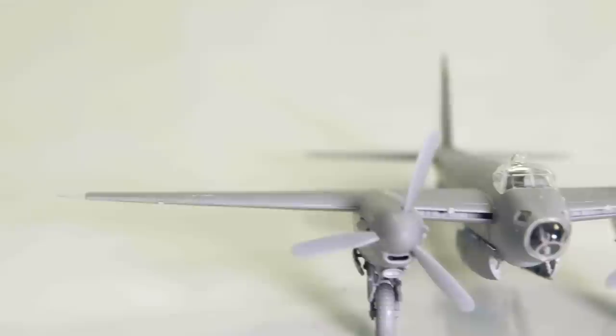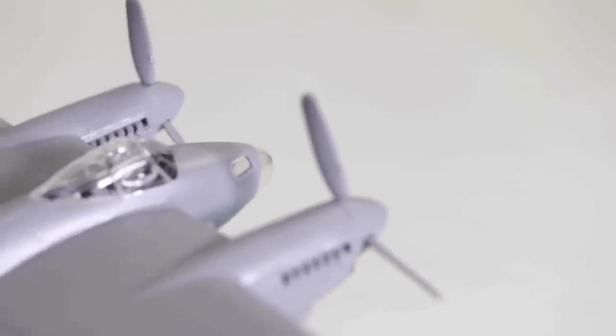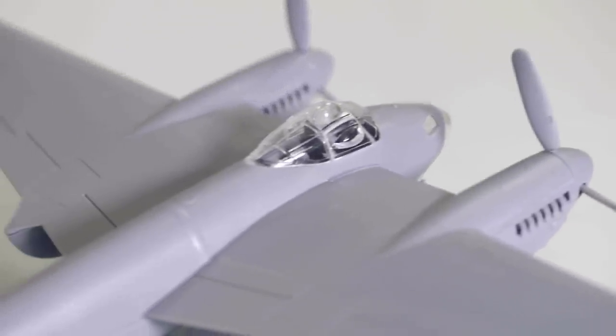Although they relied on the performance and survivability of their Mosquitoes, men in these units would often take its nickname a stage further and affectionately refer to their aircraft as flying furniture.